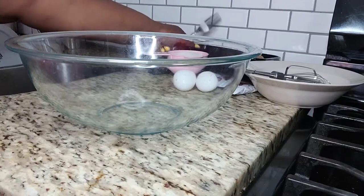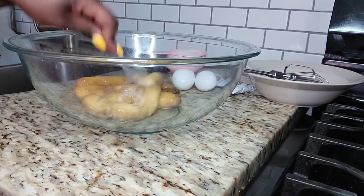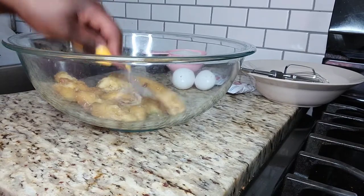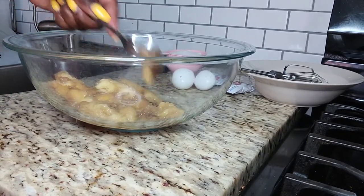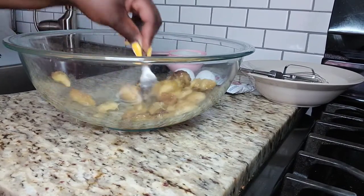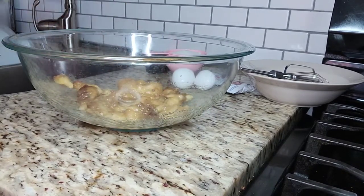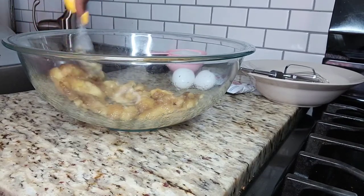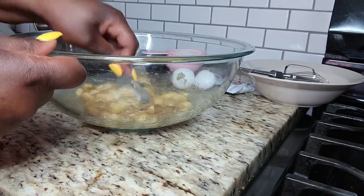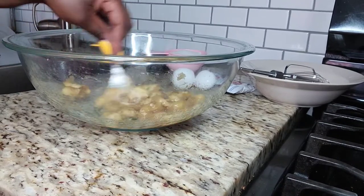Okay, so first I'm gonna crush my bananas. These bananas are really ripe — they're overripe. So instead of throwing them out, I decided to make banana bread. Lately I've been buying bananas and every time I buy some, they end up rotten and I have to throw them out or I end up putting them in the freezer and never using them.